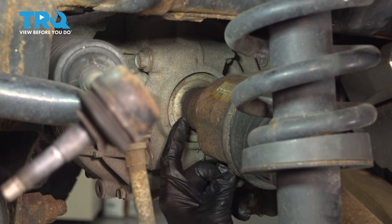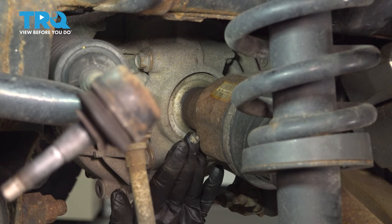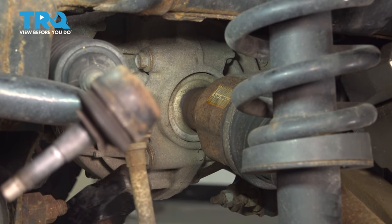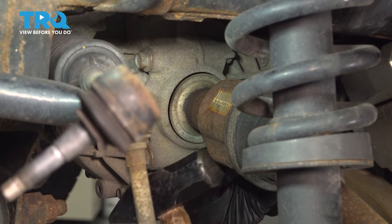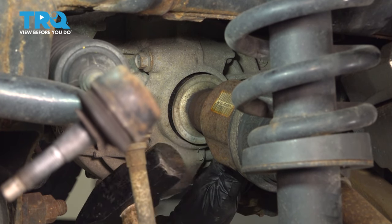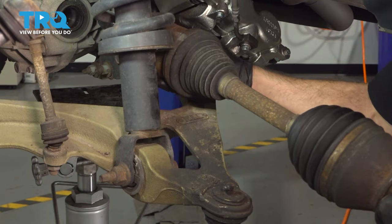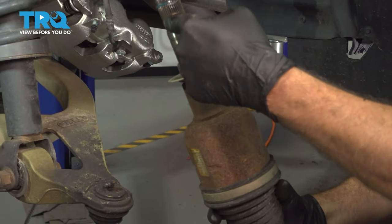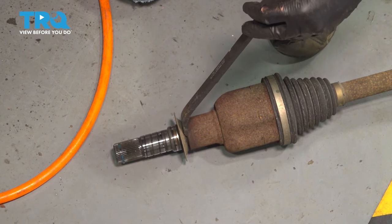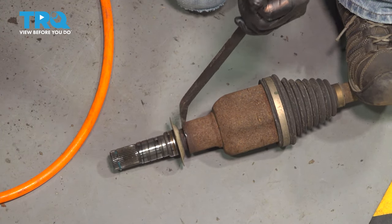Right here is where the CV axle attaches to a stub shaft that goes into our differential. I'm going to use our hammer and tap the back side here to try and pop this off of that stub shaft. We've now disconnected it — it's actually coming out with our stub shaft, but that is not an issue. We'll be able to separate that once we remove it from the diff. Now we can go ahead and grab the CV axle, remove our whole unit, and pull this out. Here is our stub shaft that goes inside of our CV axle — let's go ahead and separate these two components using a little pry bar, put it between the stub shaft and the axle, and just tap it.